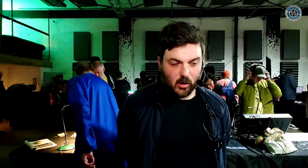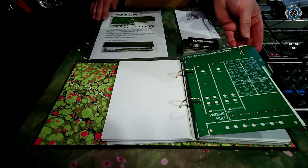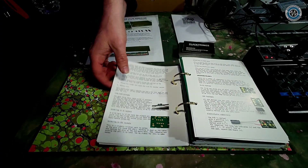It's a complete UREC kit you can build. It comes in this ring binder, and the dividers themselves are the circuit boards for the kit. Fantastic — we've sold quite a few of them now.